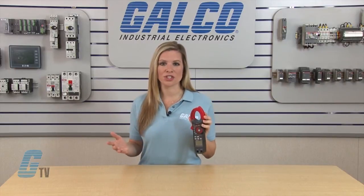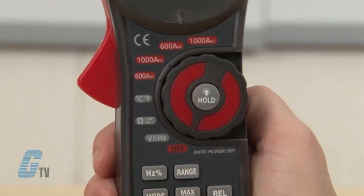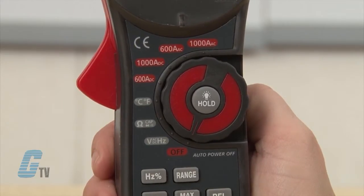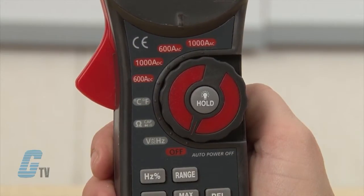To use the clamp meter, I will set the function switch to one of the functions in red, such as the 1000 amp DC, 600 amp DC, 1000 amp AC, or 600 amp AC.